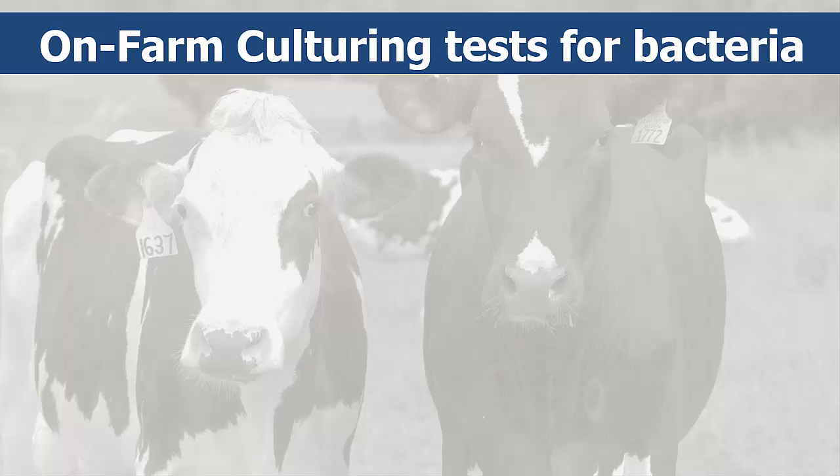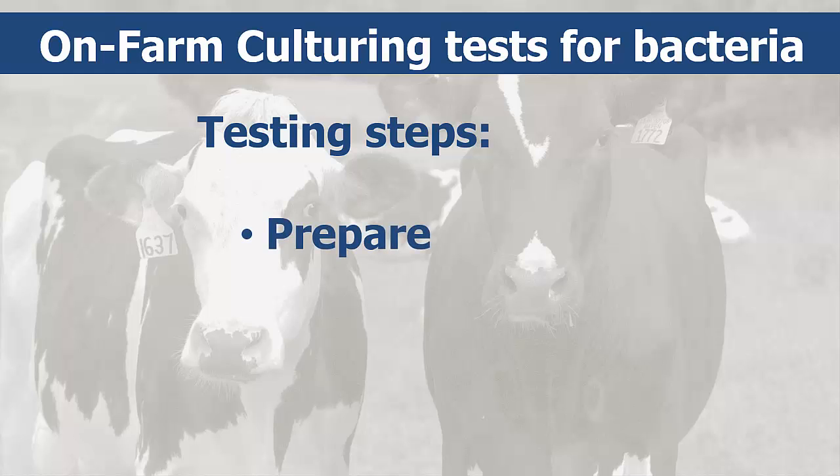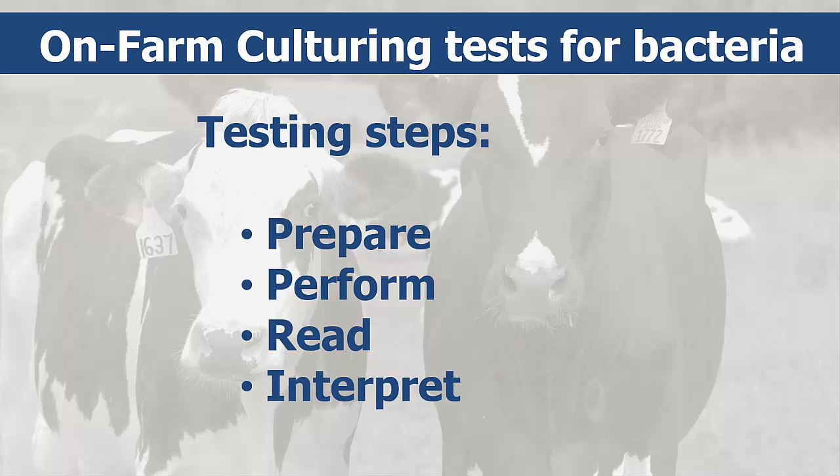On-farm culturing involves testing that you perform yourself to determine which bacteria is or is not present in the milk. You'll learn what you need to prepare for the test, as well as how to perform, read, and interpret the culture test.